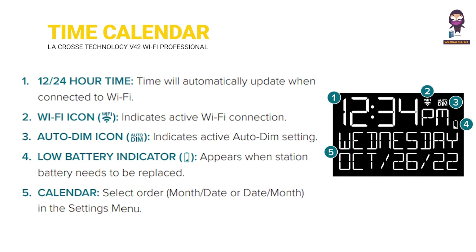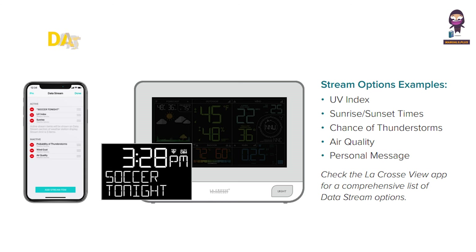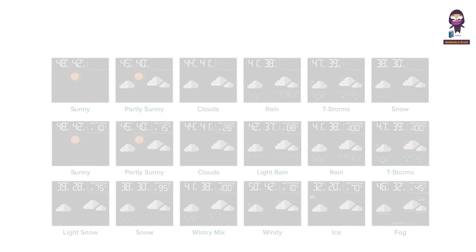Time and calendar display, data stream technology, and viewing your forecast data are all accessible from the station's main interface.